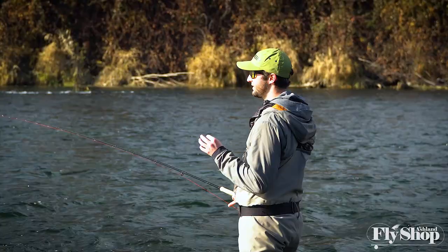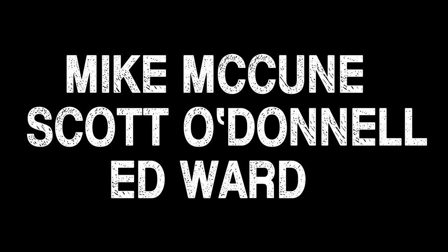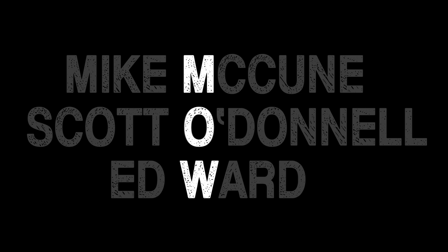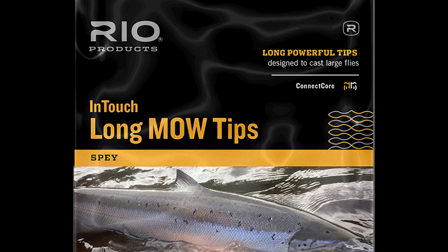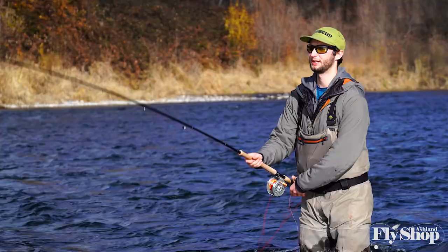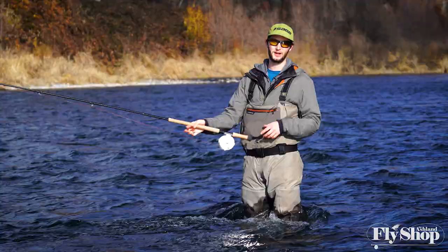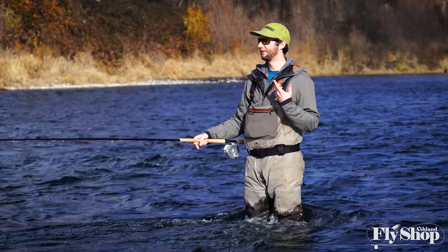When Mike McCune, Scott O'Donnell, and Edward designed these, they were solving a problem in the industry: they wanted a consistent length of tip at 10 feet, but wanted to be able to choose the length of the sink tip and the sink rate within that. Rio, in conjunction with those three, made the original Mo tip — and these just pick up where those leave off. On 13-, 13.5-, and 14-foot rods, they're really a nice tool to have and something you should keep in your sink tip wallet for when you might use one.